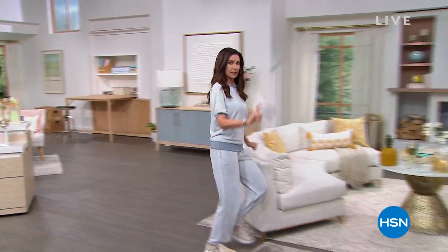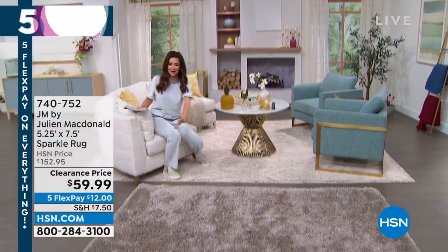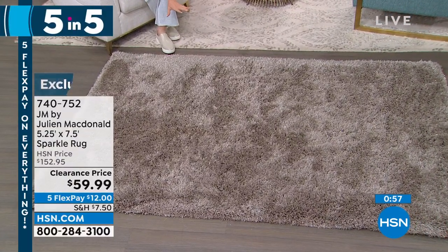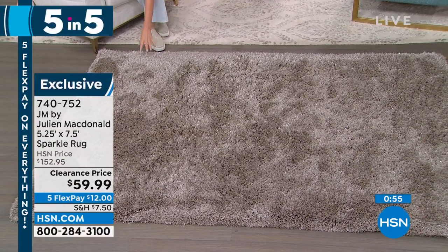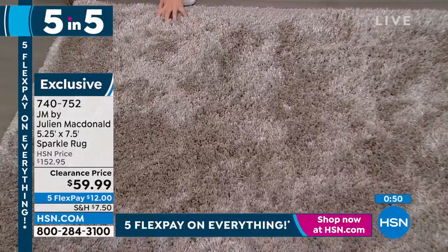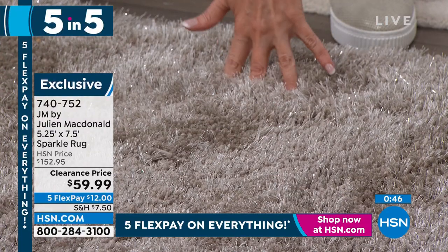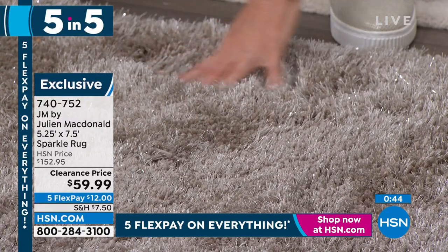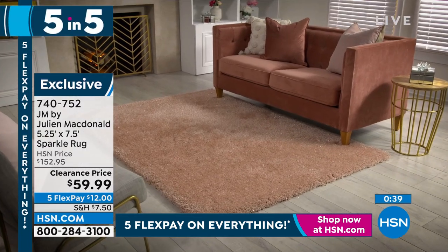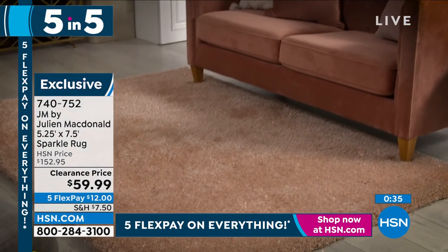This rug is from Julian McDonald — he makes an exclusive collection just for us. Unless you see it closely or in dim light, you can't tell there are actually lurex sparkle threads in here. It is so soft and luxurious — my fingers literally disappeared into it. It's a five by seven and a half rug at $59.99. That is a steal.